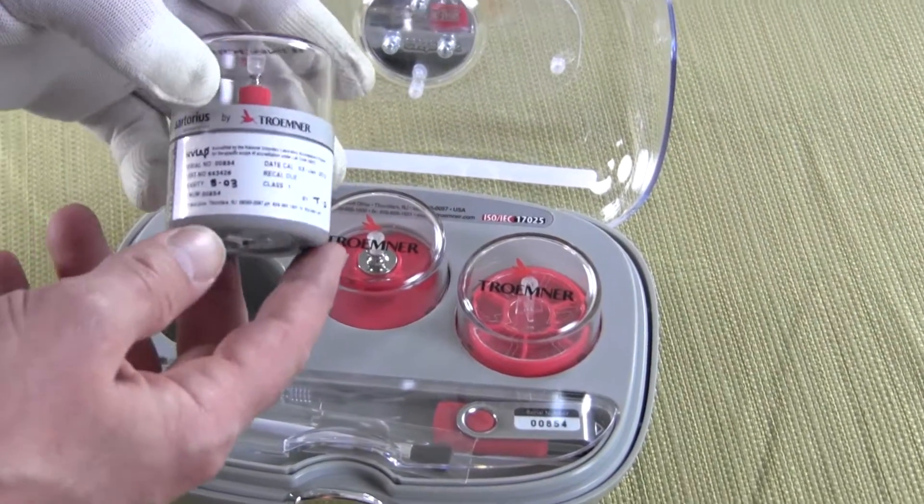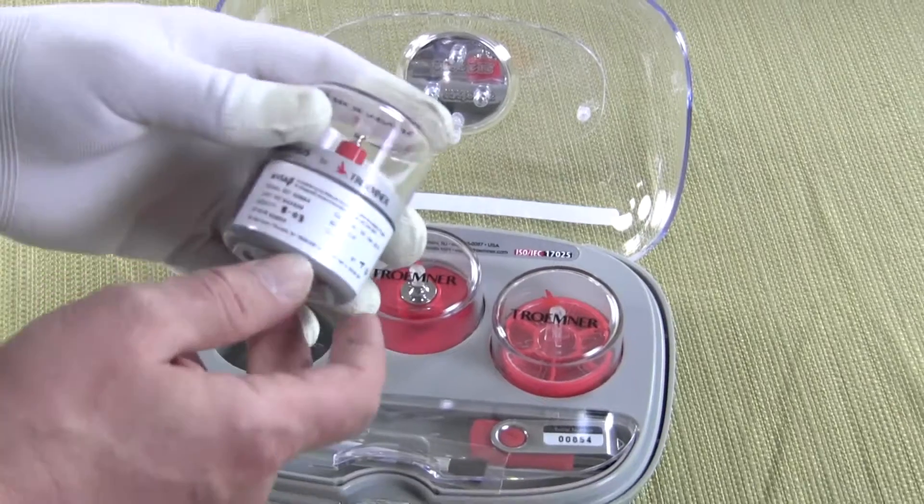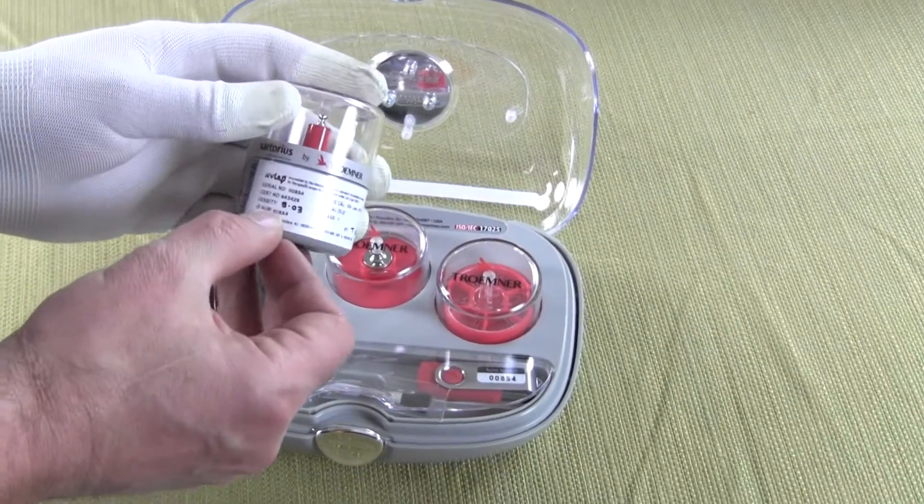Each one of these weights comes in its own separate container. You can see on the weight itself we have a serial number, a CERT number, the density of the weight, the CAL date, and the operator that did the calibration.